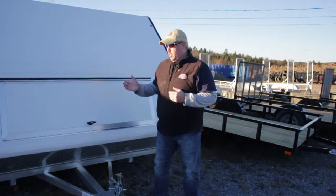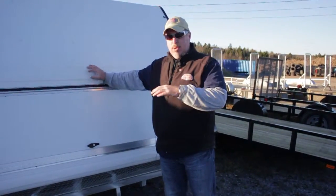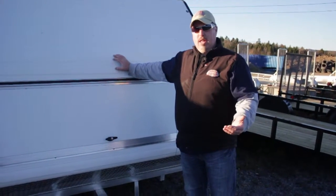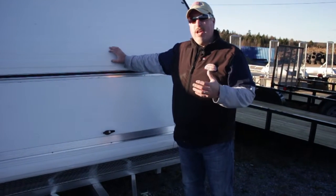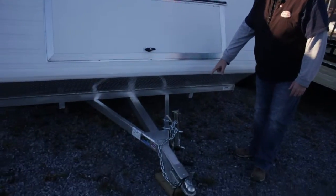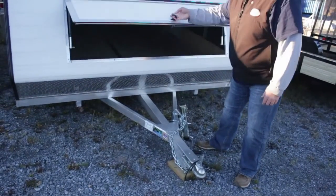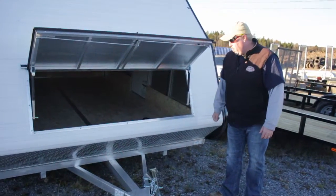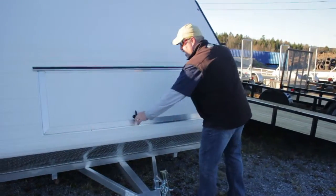So now we move up to the tandem or two-place Avalanche style trailer. Again, rear ramp door, solid frame, completely enclosed. Kevin brought up a good point that you can use these as storage, as snowmobile trailers, or as ATV trailers as well — that's why a lot of people refer to them as crossover trailers. They come standard with the swivel tongue jack with the wheel on it, the locking hatch in the front, and tie-down bars for the front of the snowmobiles. This one has the optional side door.